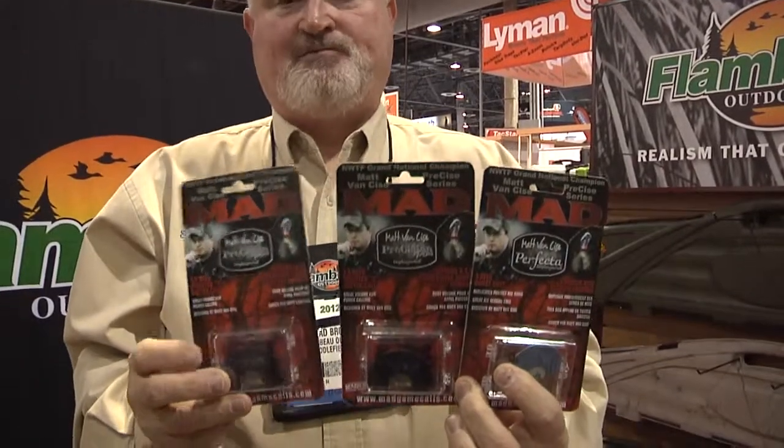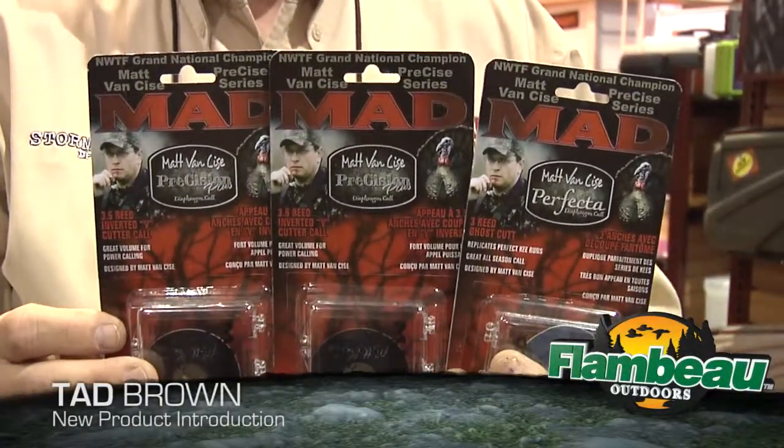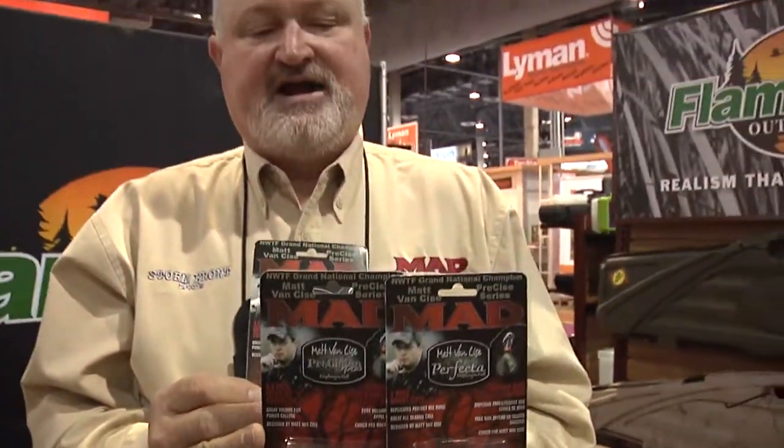I want to introduce our new set of Precision Mouth Calls by Matt VanSyce. Matt is a champion caller and we've just added him to the staff. Like Billy Yargis — we have the Billy Yargis Touch Series Calls — these calls are made one at a time by Matt VanSyce.